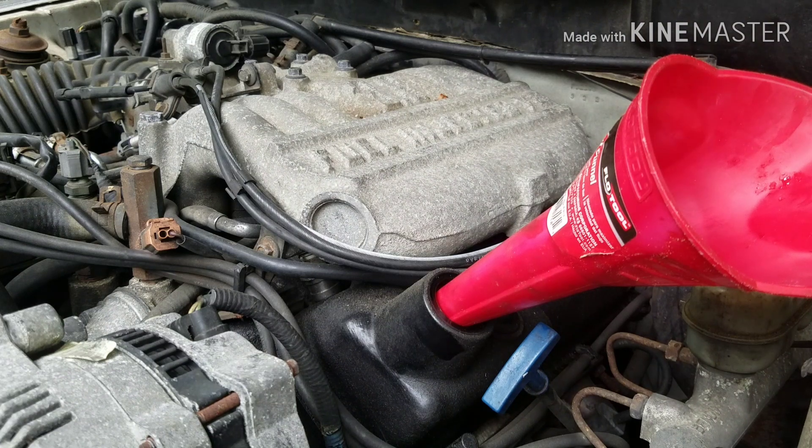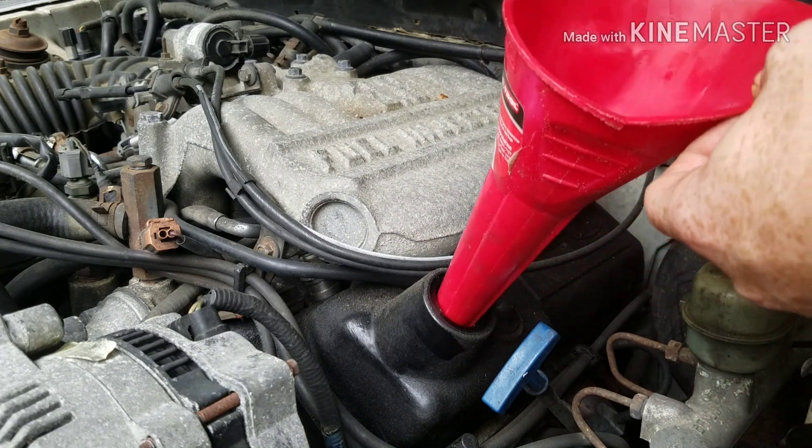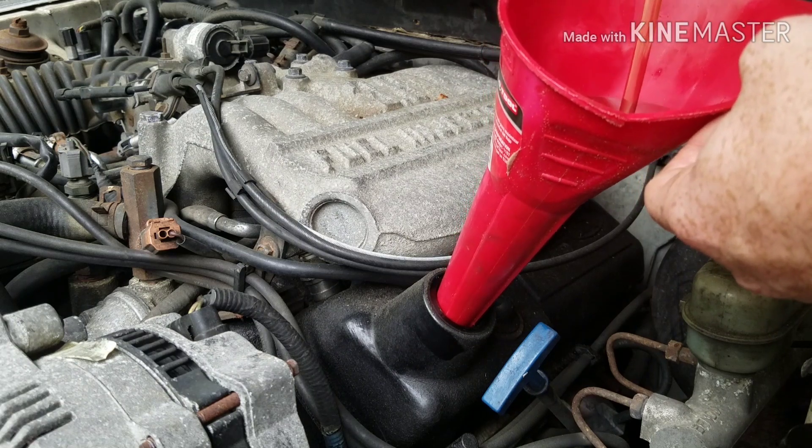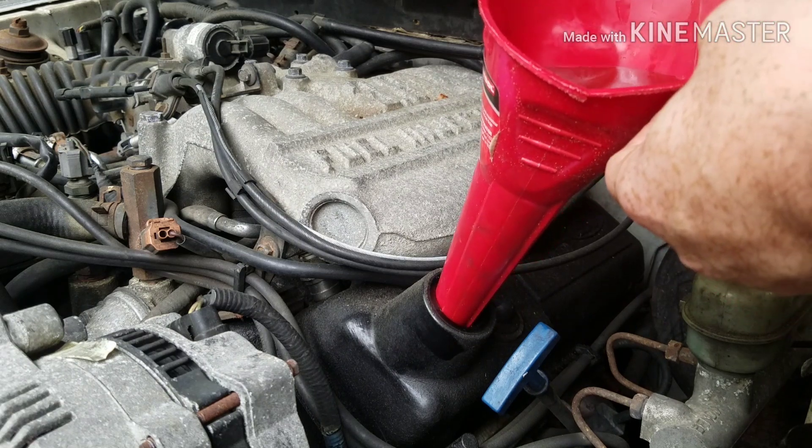Your last step — all you've got to do is fill it up with oil. And that's how you do it.